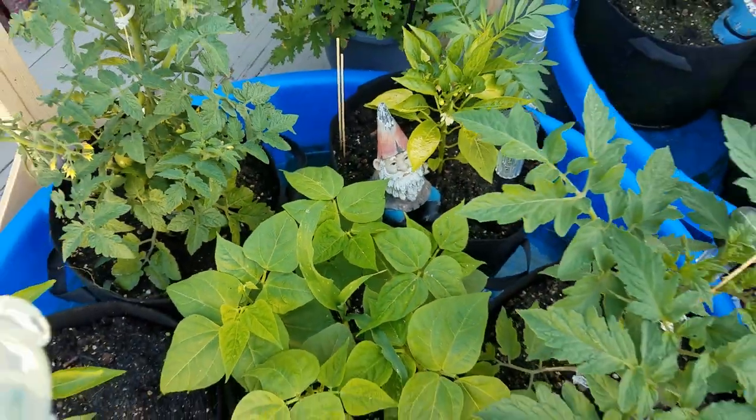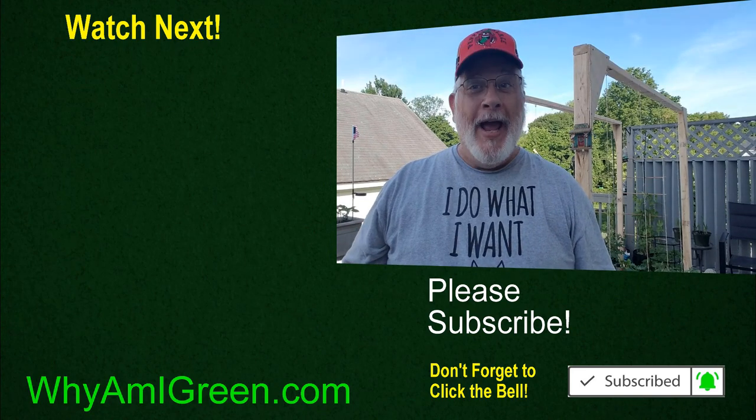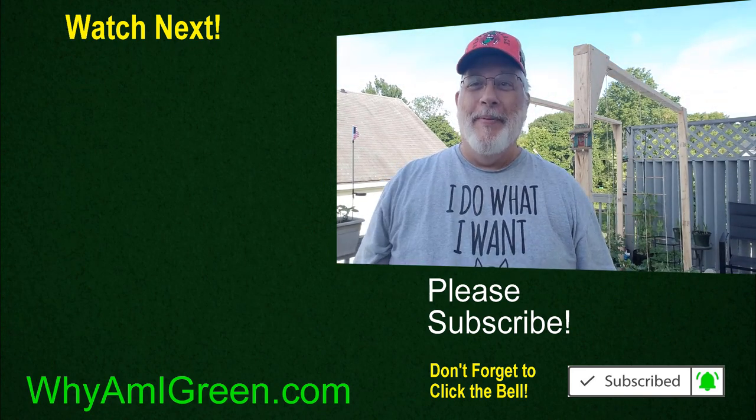So that's it on how to hold your tomatoes so they grow straight and tall rather than wide and bushy. I hope you enjoyed the video, and remember: if you're not growing, you're not green. Bye-bye!